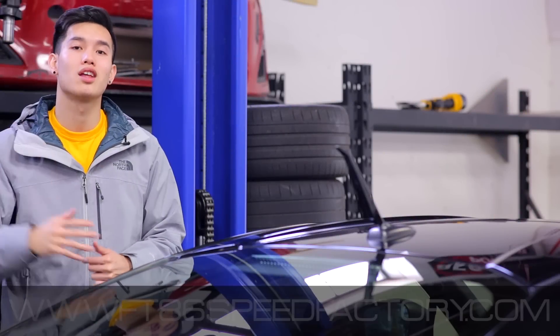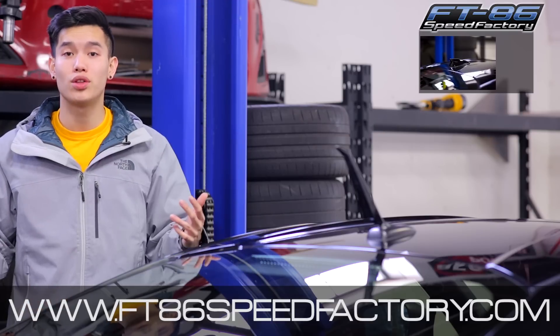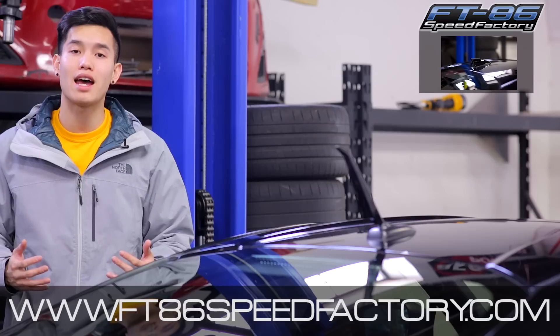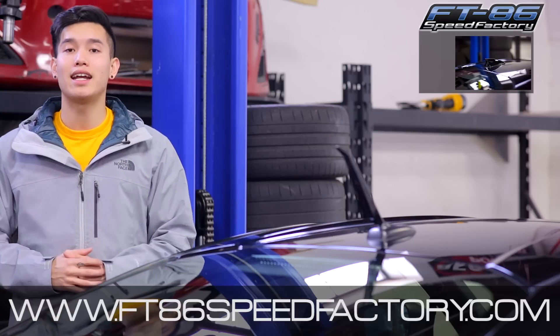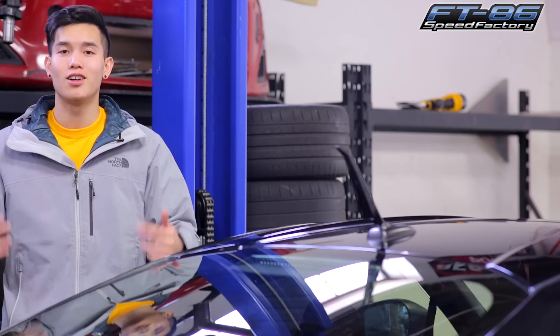All right, well there you go guys. That is your selection of antennas for the FRS or BRZ. We ended up going with the BeatSonic blade. Let us know in the comment section down below which one you guys like. And if you have any questions at all, feel free to email us at sales@FT86speedfactory.com, or give us a ring at 888-885-2002. And as always, don't forget to like and subscribe for more videos on your FRS or BRZ.